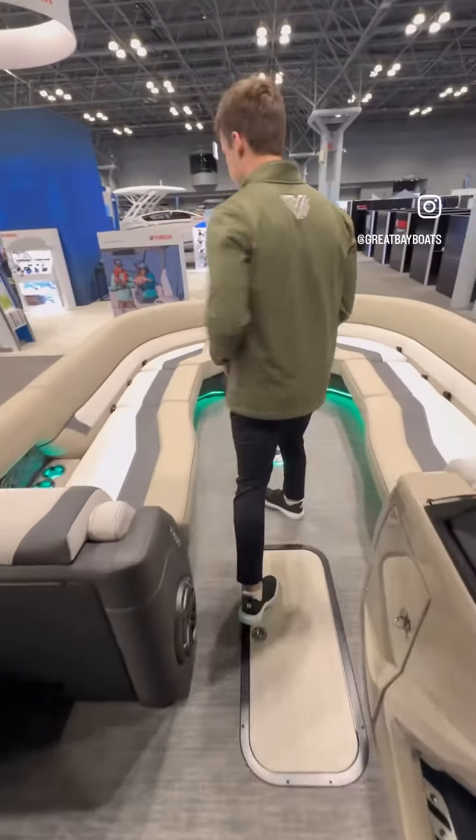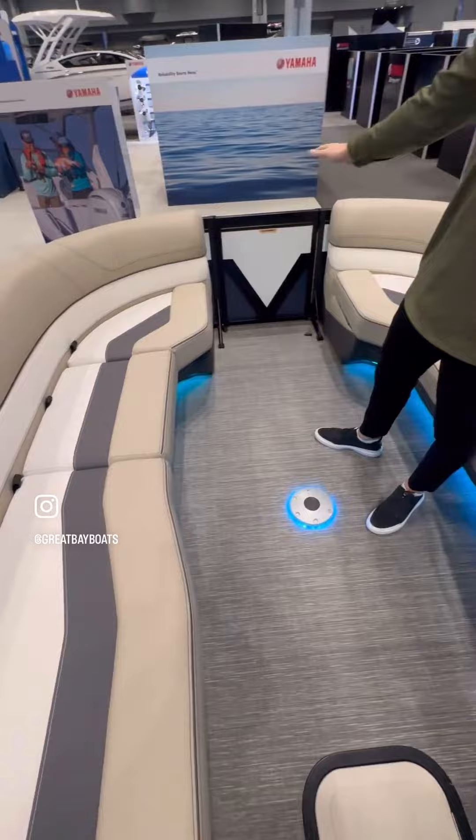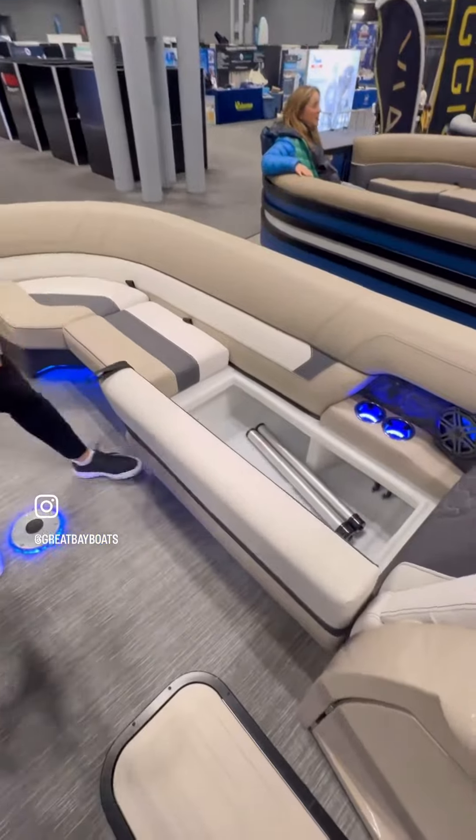As you come to the front, this is a 26-footer, so you have massive lounging in the front. You can put a lot of people on this boat and there's storage under every single one of these benches.